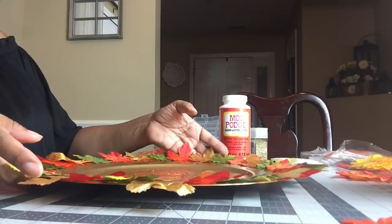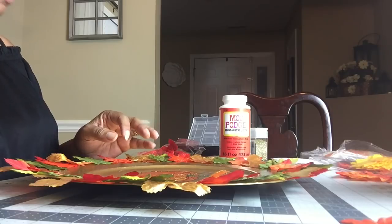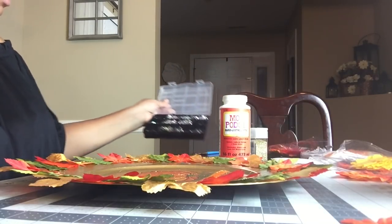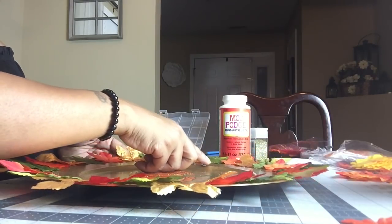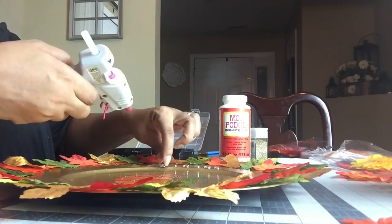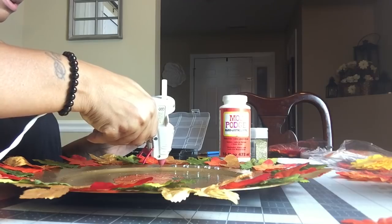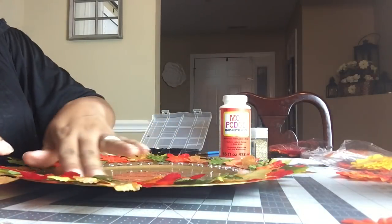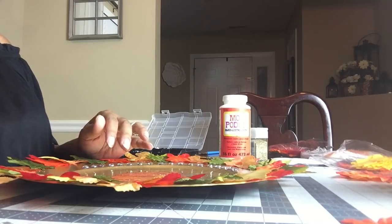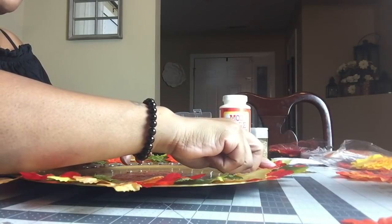Now we want to add our bling. What I'm going to do is take some rhinestones and start putting them down along the outer rim, gluing them down. Put a little dot of glue on the area you want glued. After you get the rest of this done, we're going to take small gems and place a gem on each of the orange leaves.